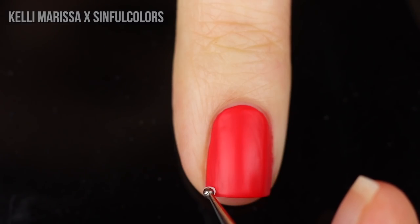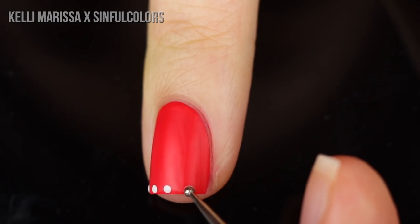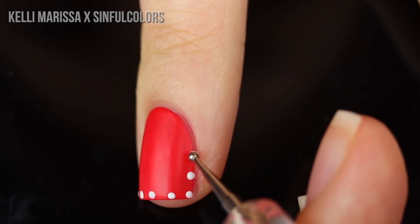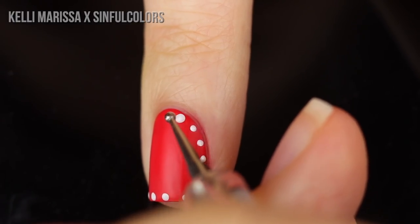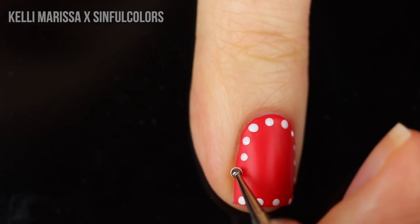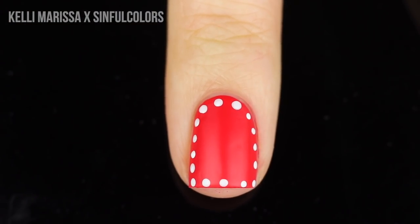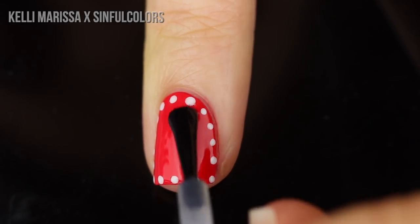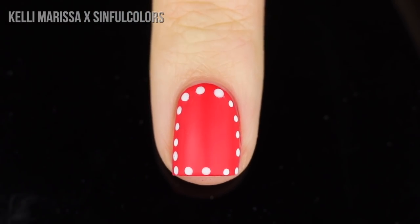Now I'm going to take White Lies, dab that out onto a piece of scrap paper, and take my small dotting tool. I'm going to start creating these tiny little polka dots all around the edge of my nail. I always like to start at the free edge — that square bottom part — but your nails don't have to be square. You can have any shape and just frame the natural shape of your nail, following the edge of where the nail polish ends and where your skin begins. I've been really obsessed with framing lately. It doesn't have to be perfect and it always looks good. I'm just going to finish off with some matte top coat and that is the full design.